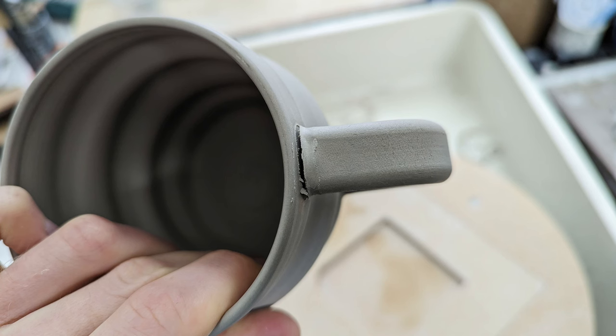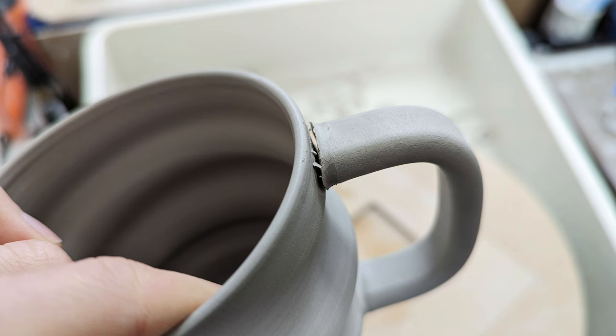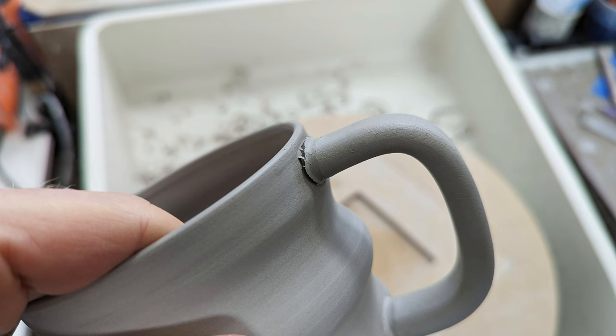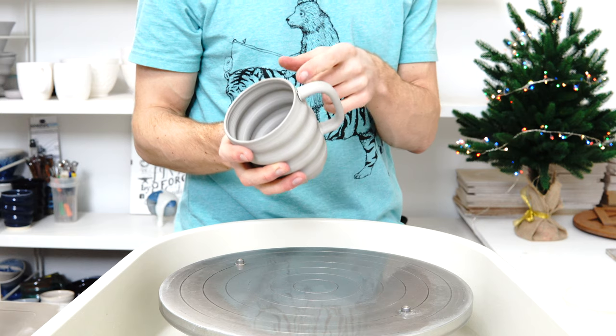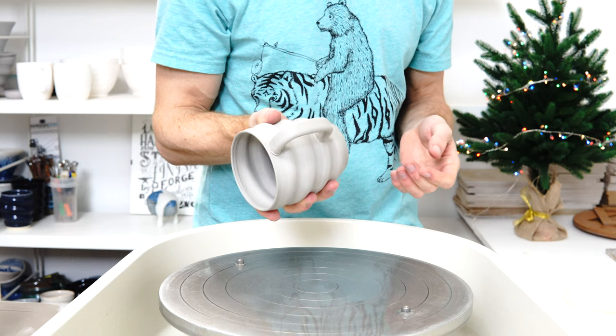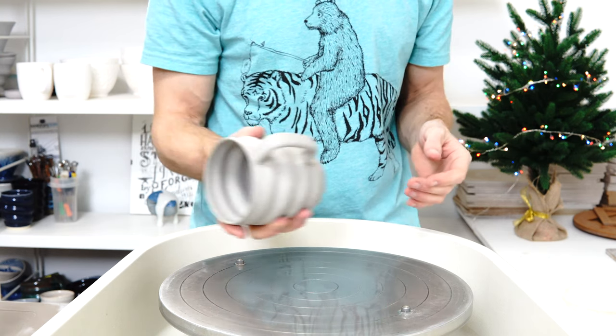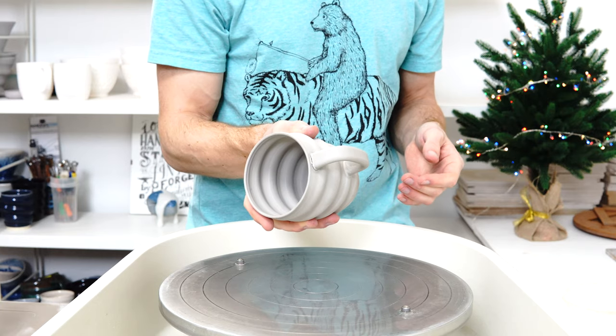I had a couple of mugs where the handle cracked off because I was trying something new with slip — getting it super thick and deflocculated so it was almost the same dryness as the body. I wanted to see if that would shrink less around the joint and therefore reduce the likelihood of cracking. It did shrink less, but unfortunately it doesn't bond into the clay as well as wetter slip. So it was a test, and it resulted in a piece like this.